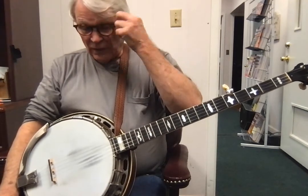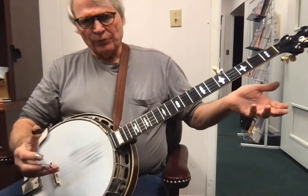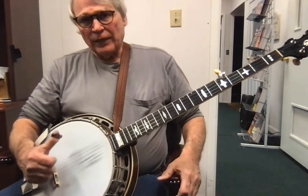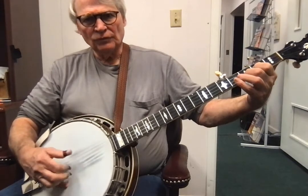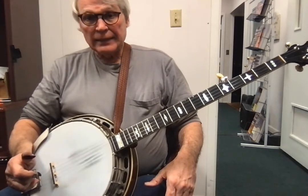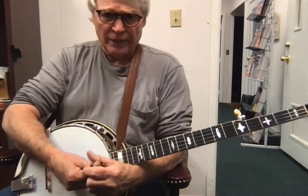Learn that, and then I'll teach you another thing similar where you're playing like this — you can add one note and go. By adding one note, you can get a lot more drive. All right, that's it for this. We'll call this lick number one and two in Foggy Mountain Breakdown.